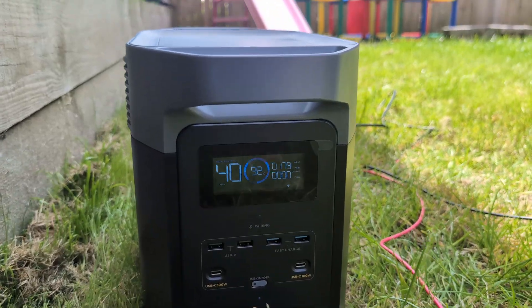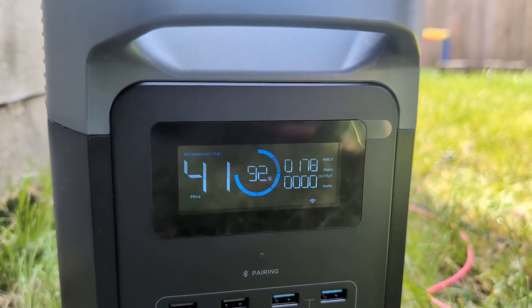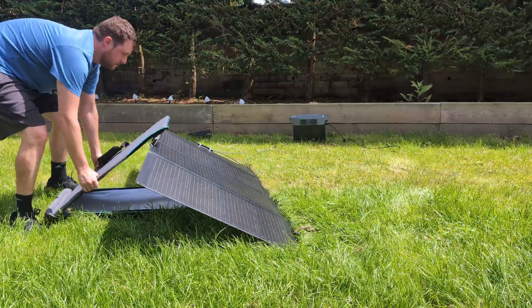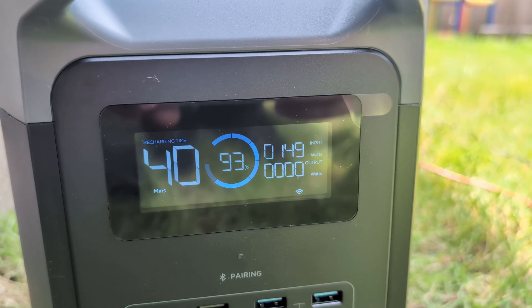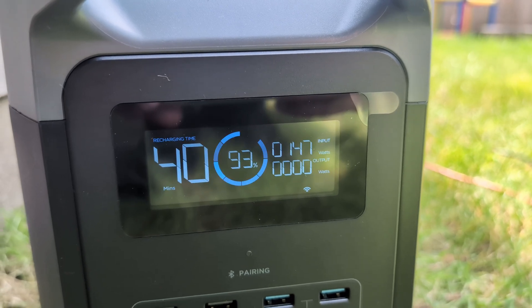After some playing around, the most I managed to get out of it was around 180 watts, which I thought was pretty impressive and more than enough to keep the battery topped up in most use cases. Even when adjusting the panel to non-optimal angles — including laying it completely flat on the ground — the input still hovered around 140 to 150 watts. This will obviously vary based on cloud cover and time of day, but this far surpassed my expectations.